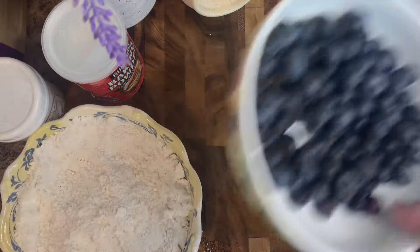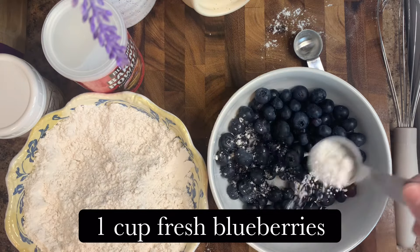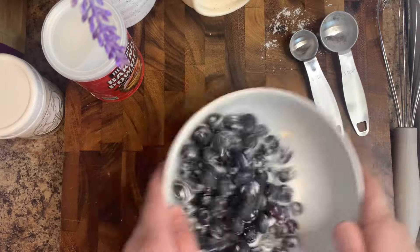Then you're going to take about a tablespoon or so of that dry mixture and coat your blueberries in it. This is just going to help them not float to the bottom when we bake them.